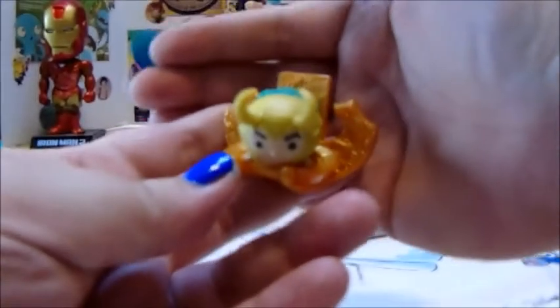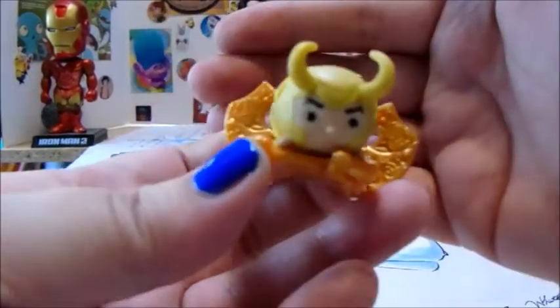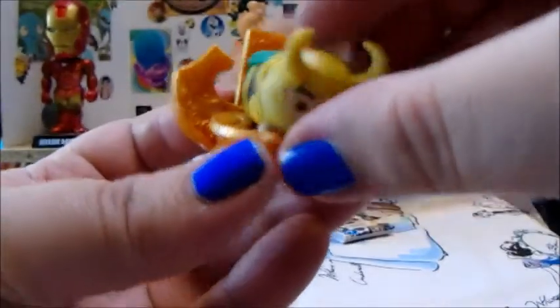Doctor Strange, come on. There we go. He has little horns. He has a little cape on. He's cute. Golden throne, like he deserves. He's got a throne. Alright, that works.